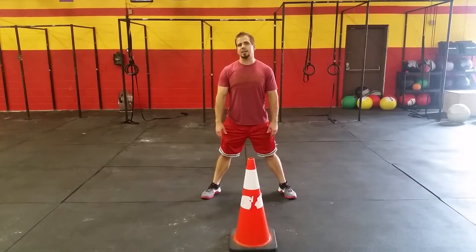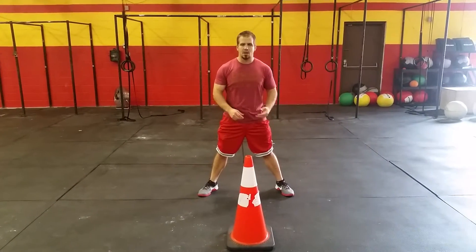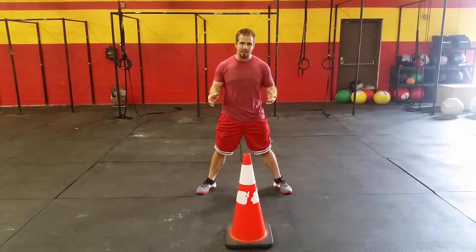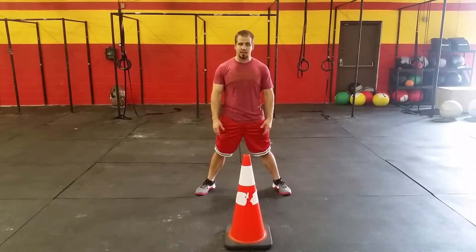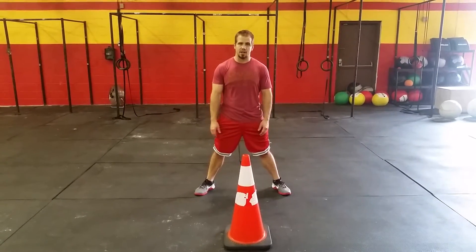Think about a couple of ways to get good at this — it's a very nuanced agility test. There are a bunch of videos out there, but here's a basic way to get a good time on it, thinking about application if you're trying some time trials outside the gym.